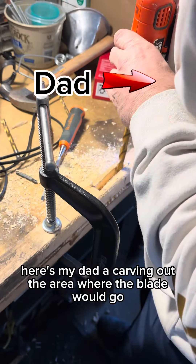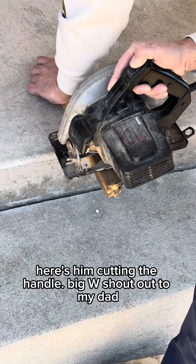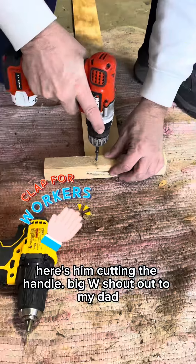Here's my dad carving out the area where the blade would go. Here's him cutting the handle. Big W — shout out to my dad.